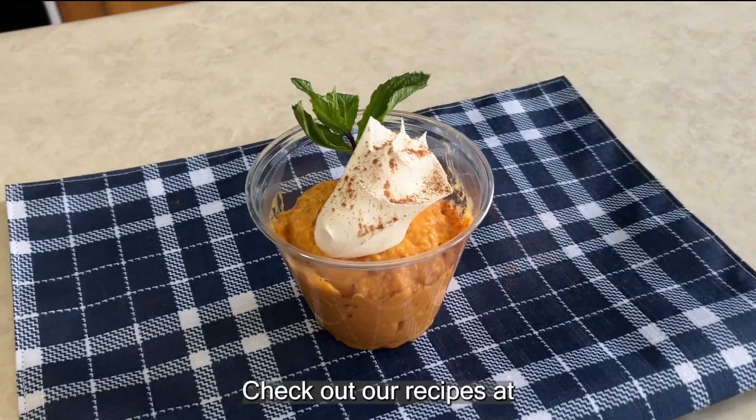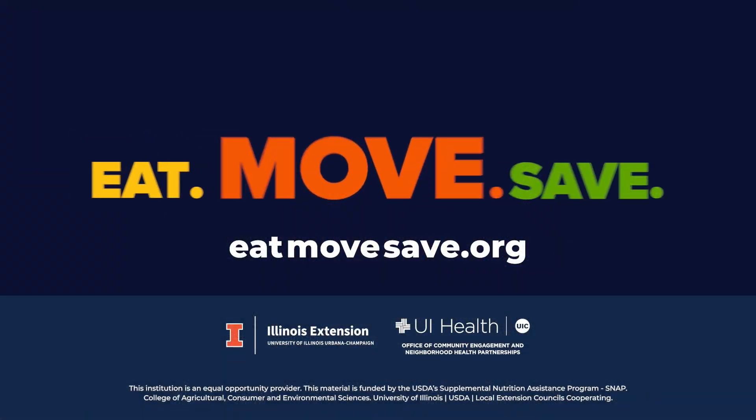Doesn't this look good? Check out our recipes at Eat, Move, Save.